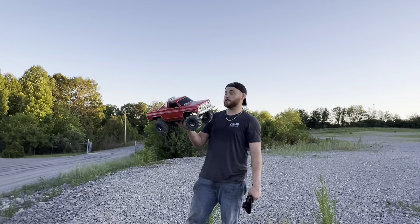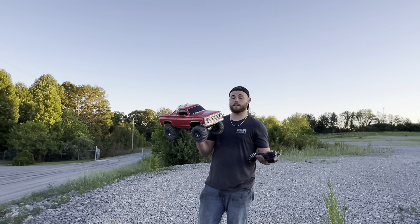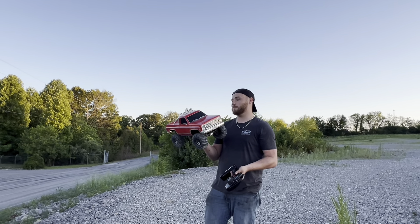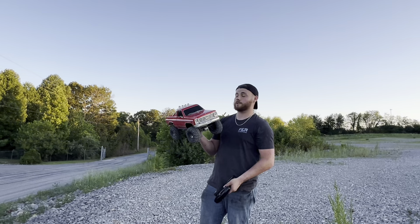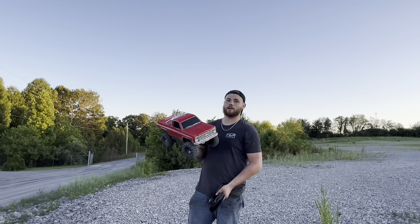That's going to conclude today's video. We put the Hobbywing Fusion Pro in the Traxxas K10 and there's a significant change with this truck. I know I beat it up — most people aren't going to want to do that, but I did it for you guys so you didn't have to do it to your own truck. Thanks for watching, don't forget to like, comment, and subscribe, and I'll see you guys in the next video.